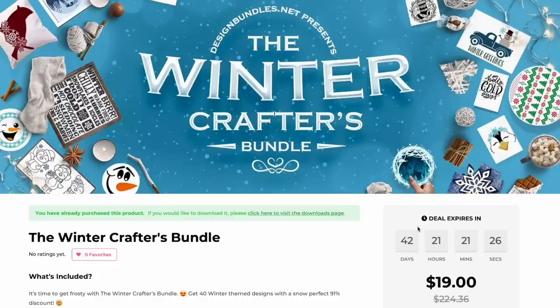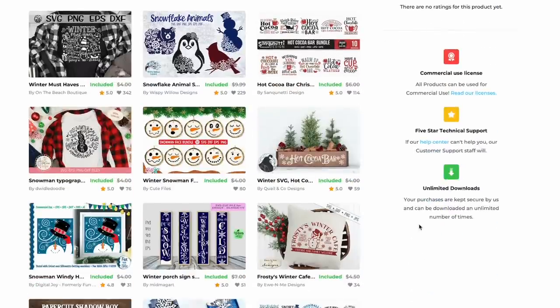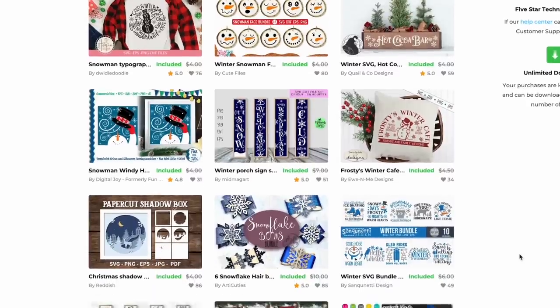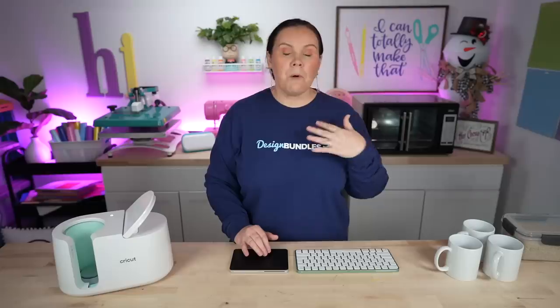We're going to use this bundle right here from DesignBundles.net — the Winter Crafters Bundle. It is gorgeous. I love the color combos. These are great for Christmas projects and will take you all the way into January because they are winter projects. Great for t-shirts, cards, ornaments, throw pillows — you name it. There is so much good stuff in here.